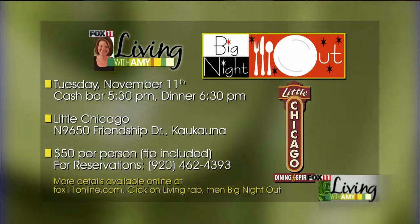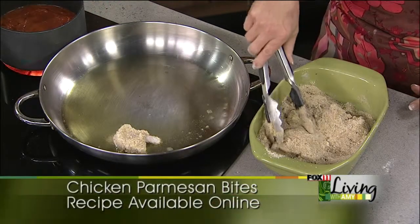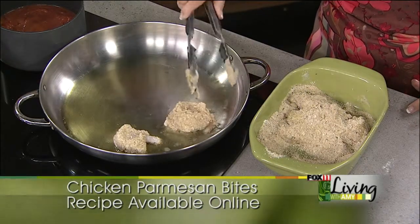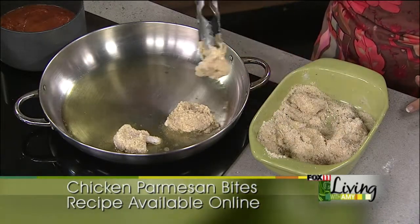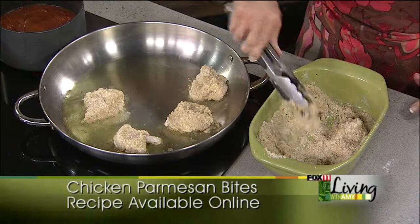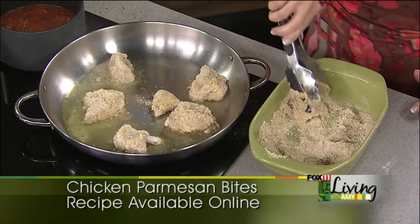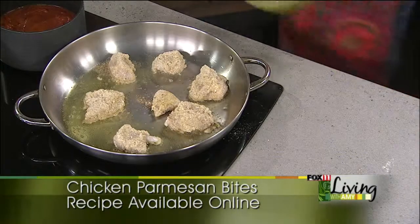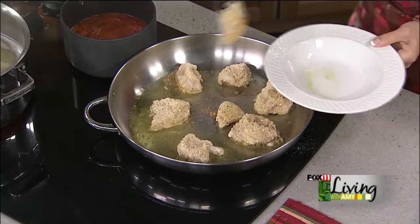Back to our chicken parmesan bites — my skillet has come up to the right temperature. The oil is nice and hot, but not too hot. I'm taking our breaded chicken bites that we dredged in the seasoned flour first, then in a beaten egg, and then in our breadcrumb parmesan mixture. See how I'm spreading these out? That's key because we want them to get nice and golden brown. We're using a little olive oil, or you could use canola or vegetable oil.